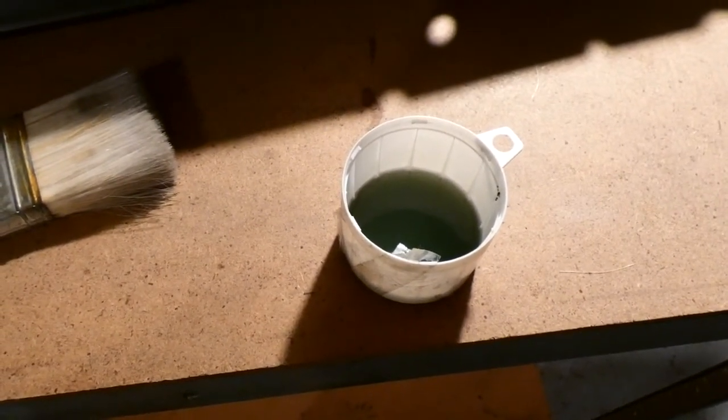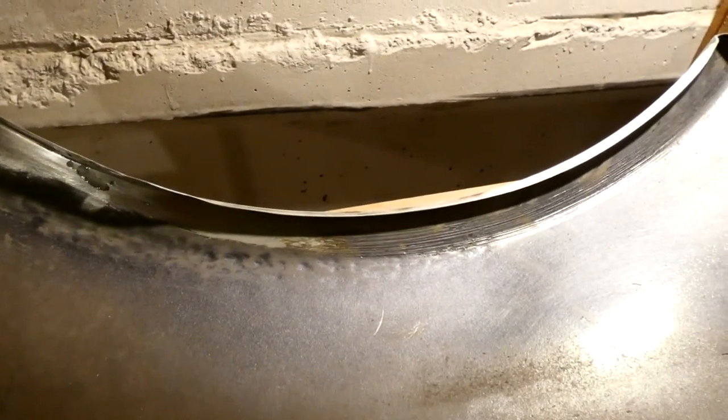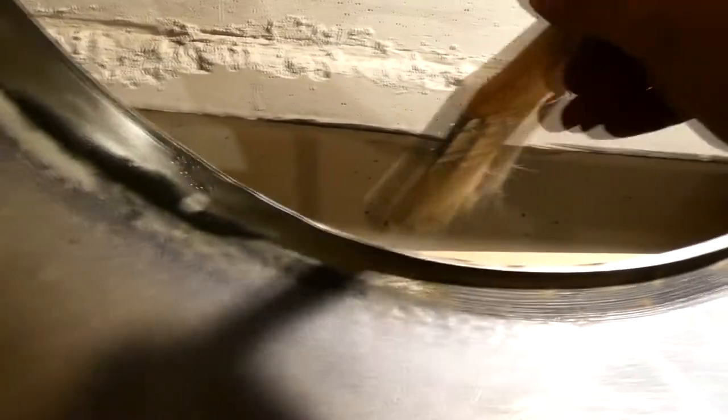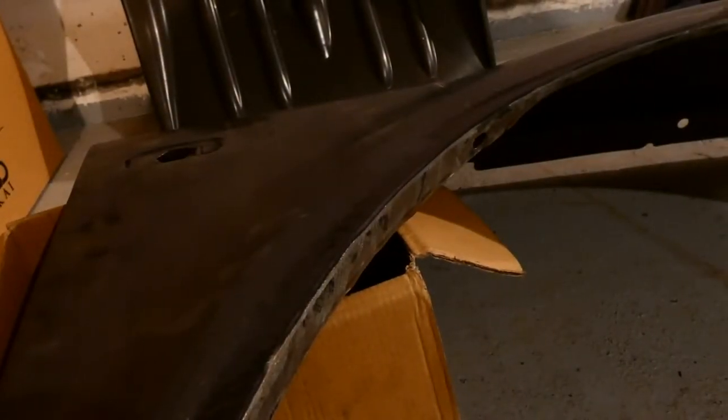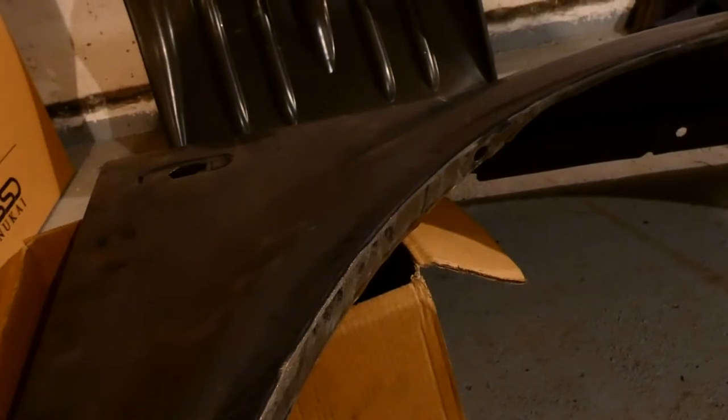Now I'm gonna apply epoxy glue on the places where I cleaned to bare metal, and hopefully it won't rust in the future in those places. So I will begin to apply the epoxy glue, leaving it for the next weekend. We'll see if the rust comes out — we will check it again, remake it and so on.